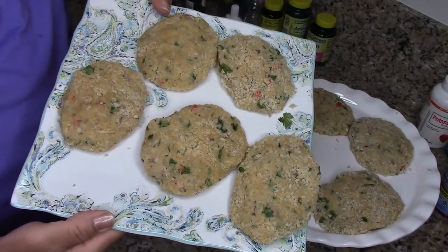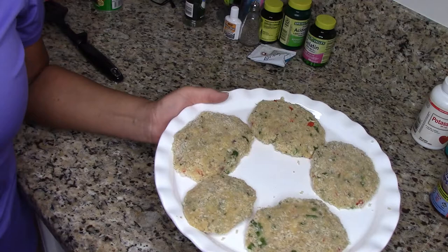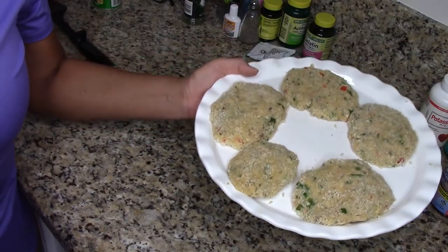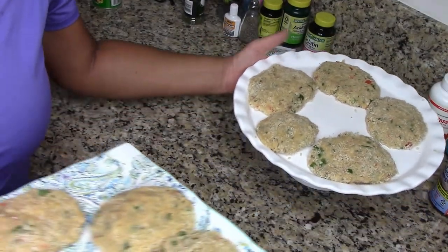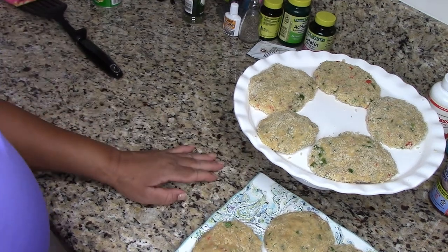I ended up with 10 fish patties — five and five. These are pretty nice-sized patties too, not stingy at all. So I'm going to go ahead and fry these right now.